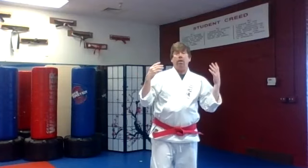Hey everybody, Sensei Matt here, ready for another class with you. This is our class for green belts and higher. I'm excited to be teaching you today. I got some fun things for you to be working on and some skills for us to practice and improve.